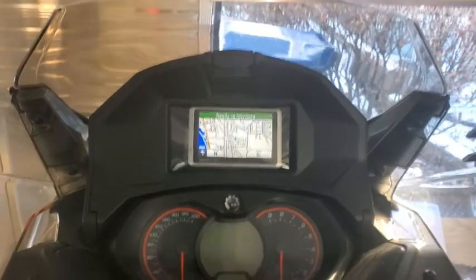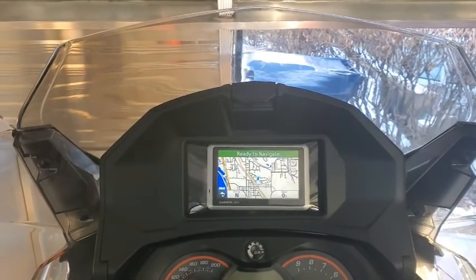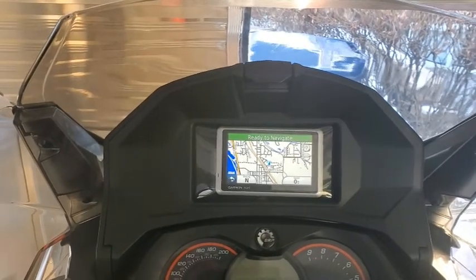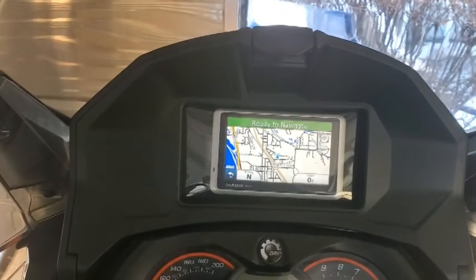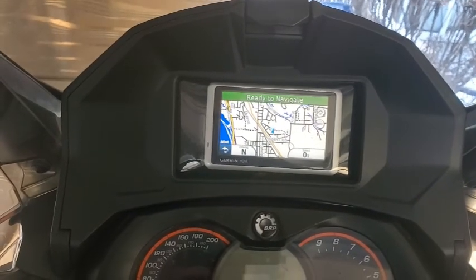I can put my phone in there if I need to. I just don't like the idea of running my phone all the time. I do have a spare phone that I could put in there — hooked to Wi-Fi before I leave and upload the maps. I'm just concerned if you lose service and something glitches, you're going to lose your maps.